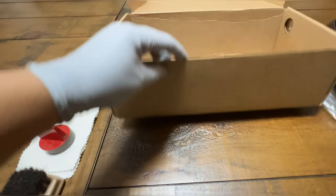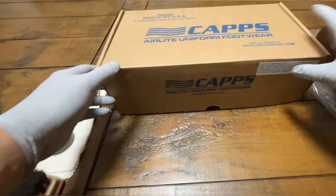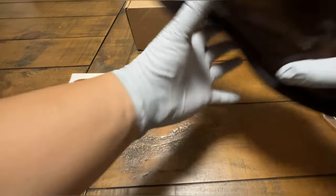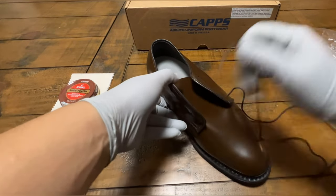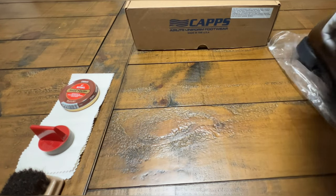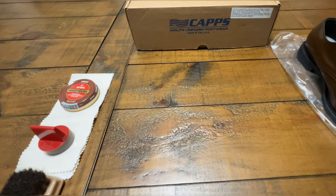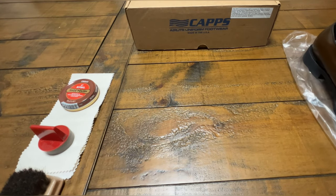I just got these because there's a shortage right now for the pants, the cap, etc. for the AGSU. Now for the ASUs, they have everything. This being new, and just due to supply and demand, there's a shortage across every post.